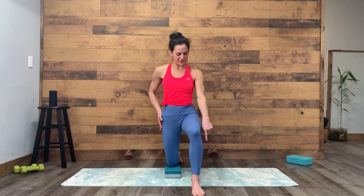We're creating stability in the lower body. Push into the foot of the front leg, press into the top of the back foot, tuck the tailbone down and forward gently to lengthen and create space in your lower back.